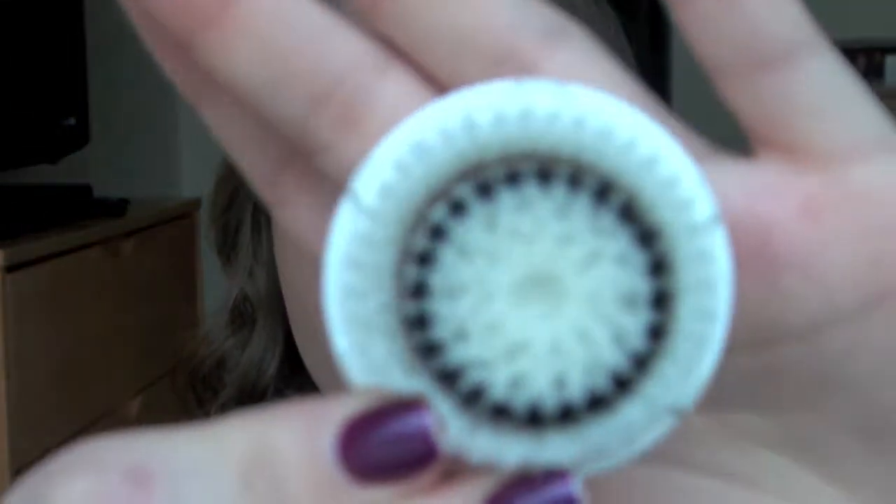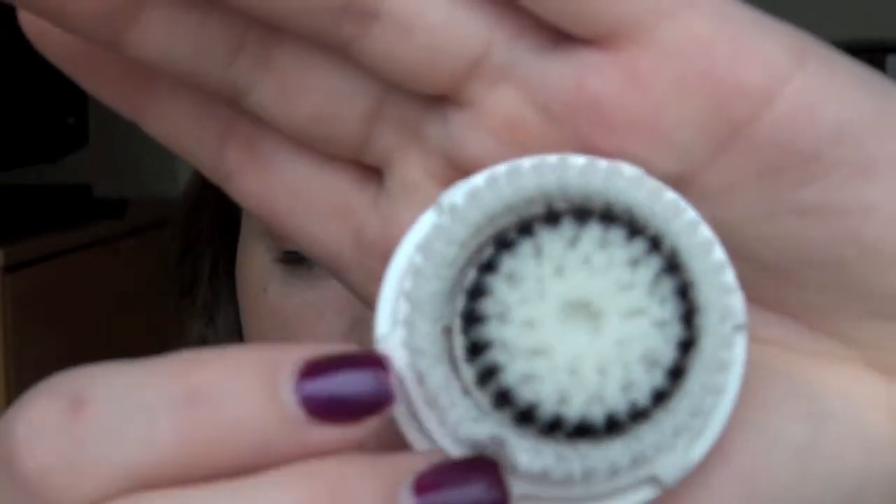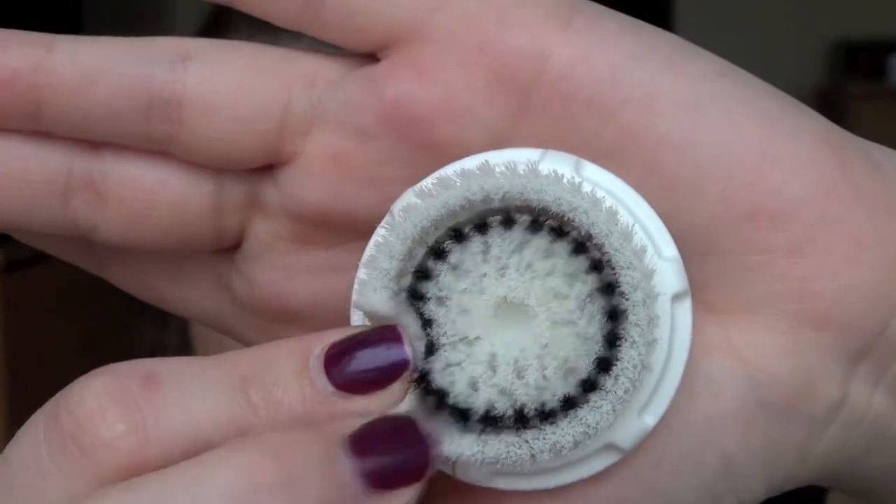It comes with this brush head, which is the sensitive one — the bristles are a little bit softer, you can tell. I haven't used this one yet, because you're only supposed to use each brush head for about three months and then switch them. So I went ahead and purchased this extra one, which is the deep pore cleansing head, because I do have acne-prone skin and wanted to get more dirt and oil out of my face. The brush heads retail for about $25 a piece.